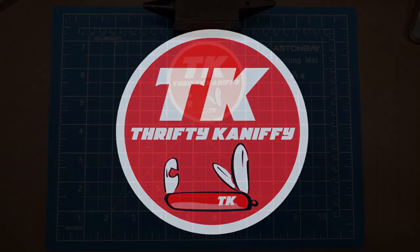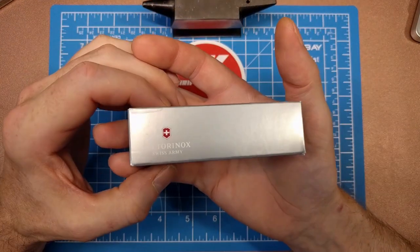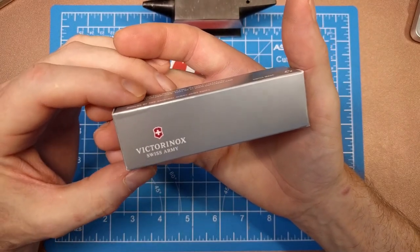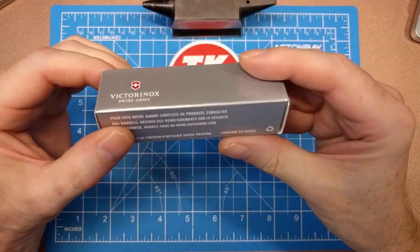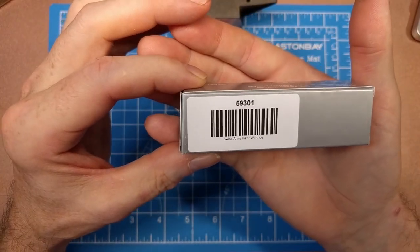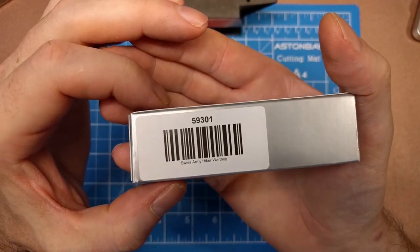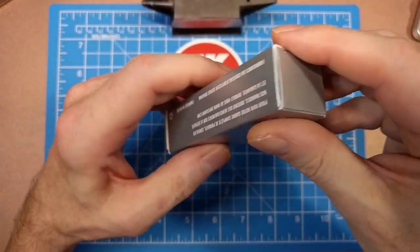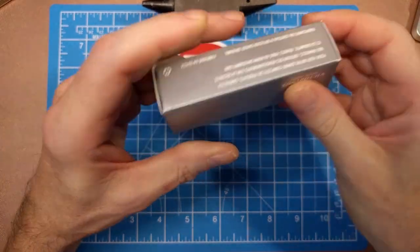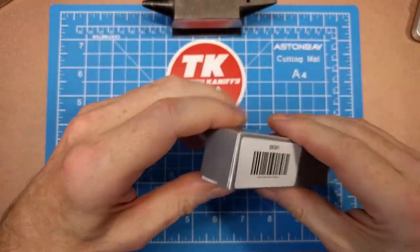You're watching Thrifty Kniffy. Hello everyone and welcome to Thrifty Kniffy. Today we're going to be looking at a Swiss Army knife by Victorinox, made in Switzerland. This is item 59301 — the Swiss Army Hiker Warthog knife. It has an opening style box so you can put it back in there, unlike some knives that have a glued end.